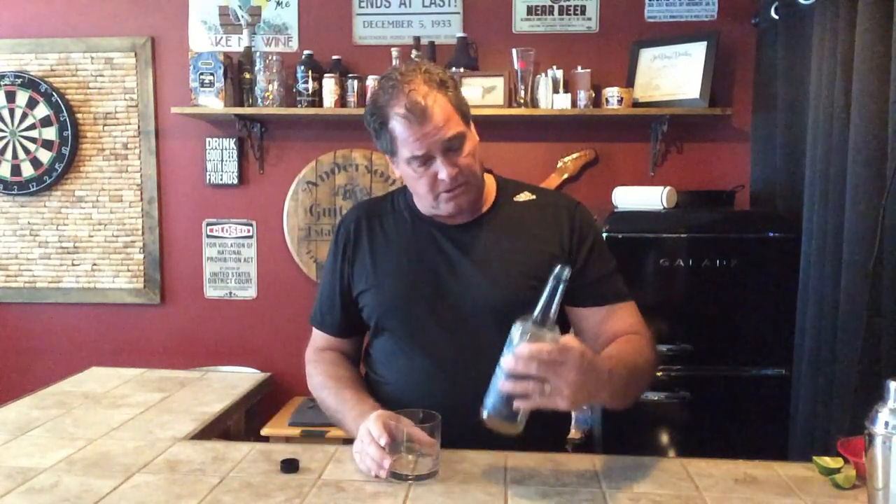Escape is a brand new product on the market. I saw them advertising on Facebook, checked them out and thought I'd give these guys a try. They sell combinations — some pre-mixed drinks, cocktails, and also some non-alcoholic spirits. I got the tequila and one other that I'll try later. They're out of Las Vegas, Nevada, brand new. This market is just going crazy, and I kind of like giving new stuff a shot.